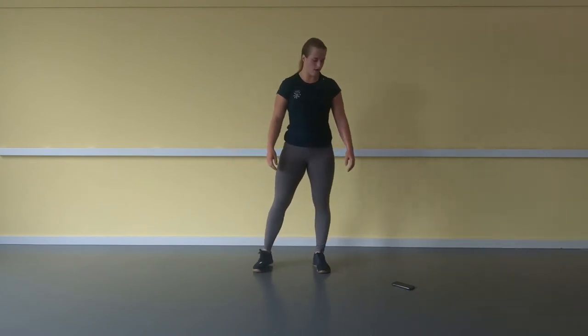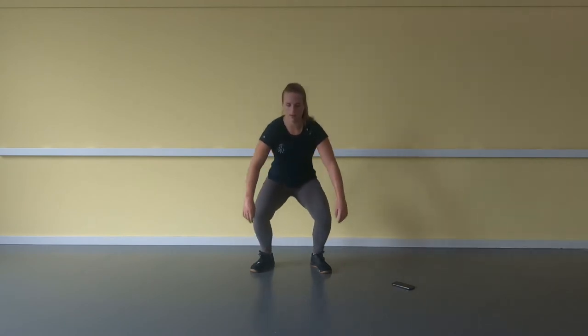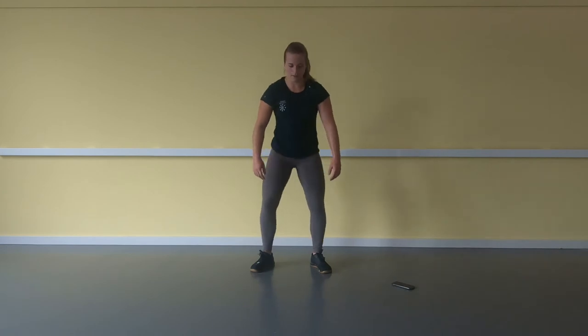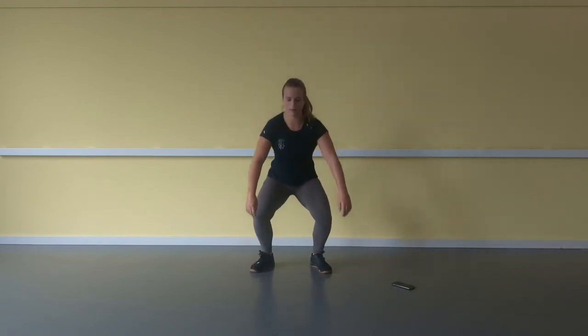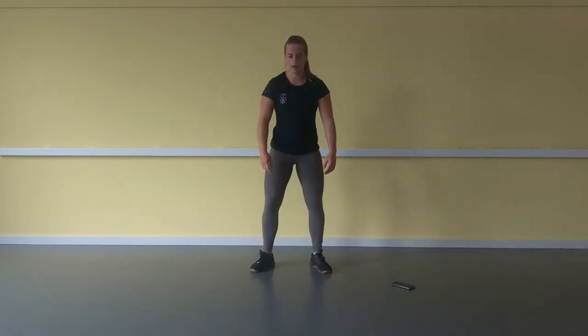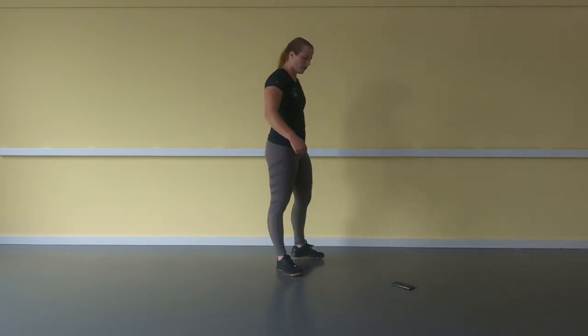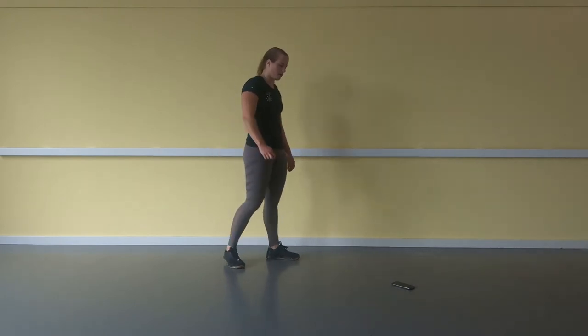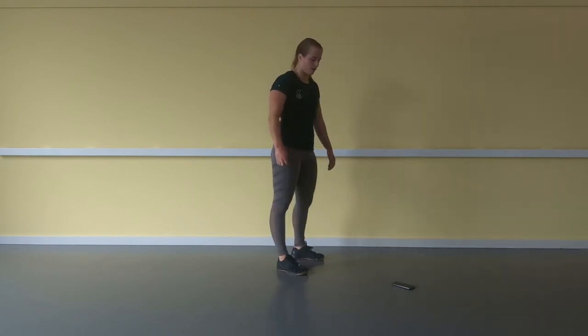2, 1 — air squats again. 1, 2, 3, 4 ... 19, 20. Stay nice and tall during the air squat — stay on your whole feet, not on the toes.